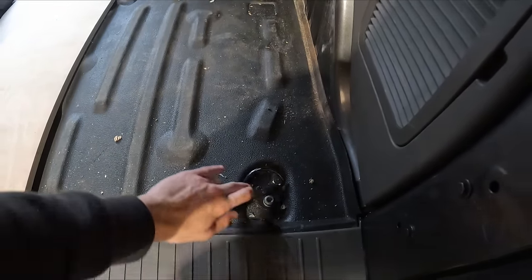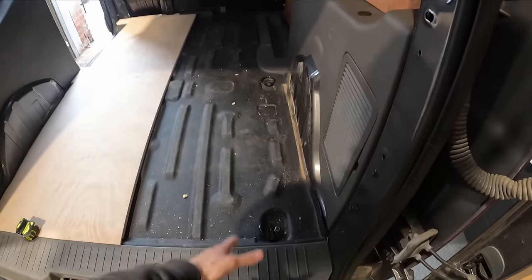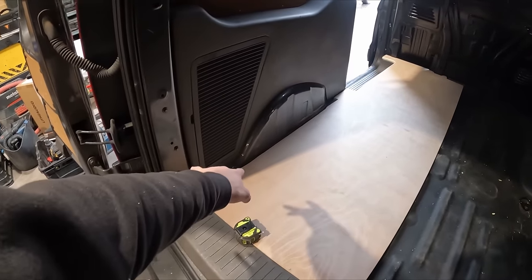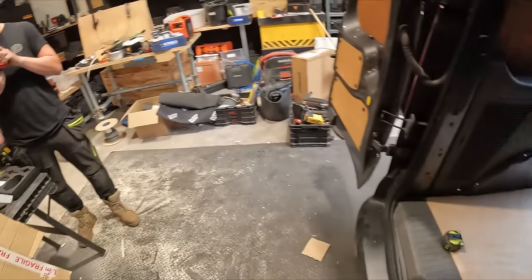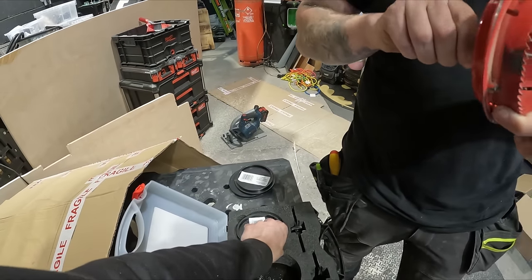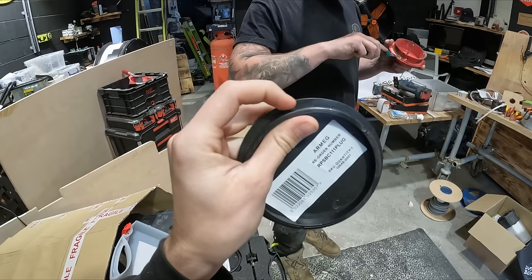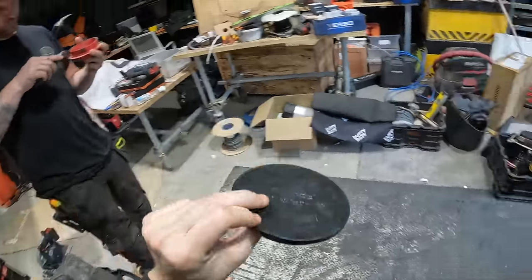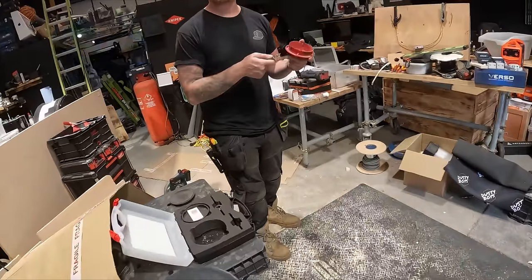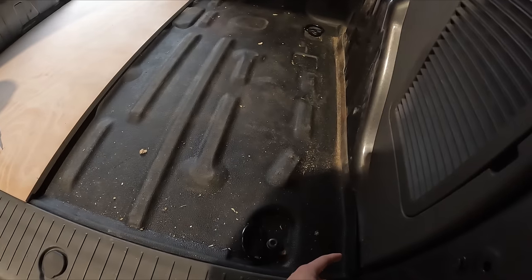These eyelet things are obviously used to strap stuff down. That one and that one are not usable anymore because the van vaults go in there. However, that one, that one, that one, and that one are still going to be accessible. Nick had a genius brainwave — this hole cutter cuts about a 103mm hole and then you get these plugs that plug up the hole and have an outer rim that sits on. So we're going to put them in, and if I ever need to access one of those eyelets, I just pull the plug out.